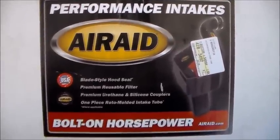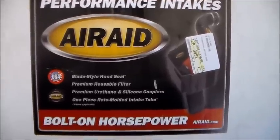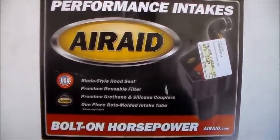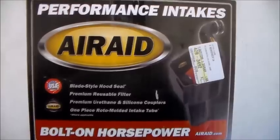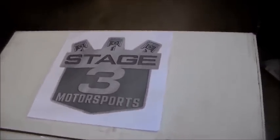Today in the Metal Shop I'm going to be installing the Airaid performance intake on the 2017 Ford Explorer Sport that I picked up from Stage 3 Motorsports.